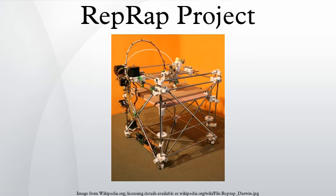A preliminary study has already shown that using RepRaps to print common products results in economic savings, which justifies the investment in a RepRap. RepRap was founded in 2005 by Dr. Adrian Bowyer, a Senior Lecturer in Mechanical Engineering at the University of Bath in the United Kingdom.